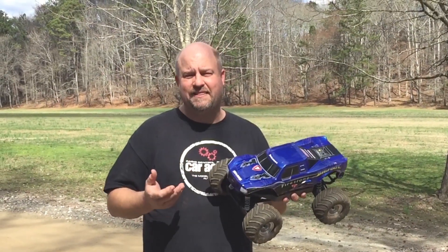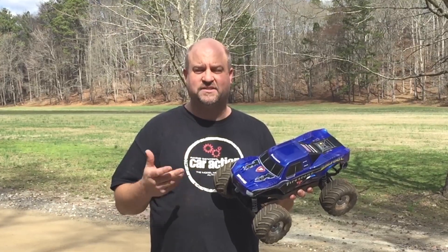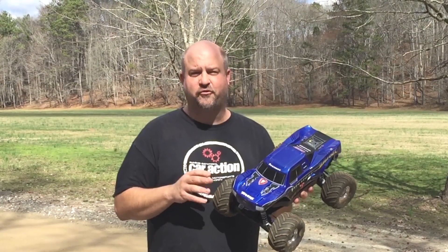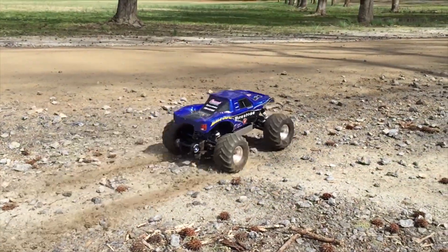I really like the look of the stock two-wheel drive truck. I think it's great, and it's really fast and fun, but I wanted something with a little bit more to it. The traction of four-wheel drive helps, and now I have a brushless system in here too, which gives it even more oomph.